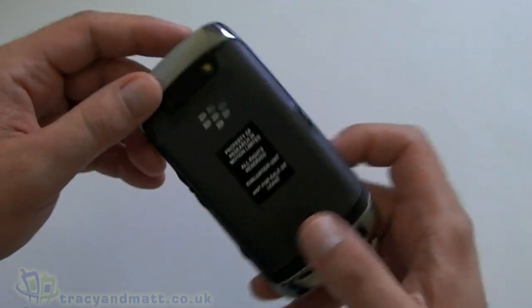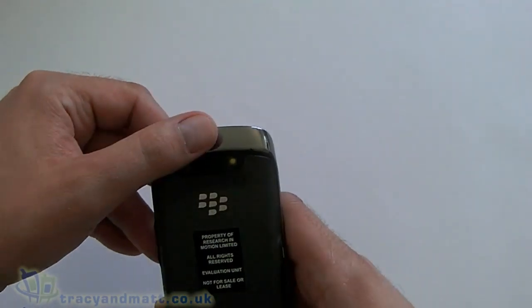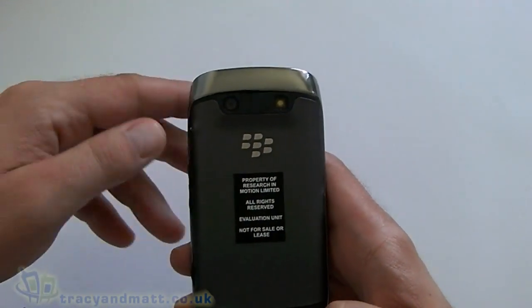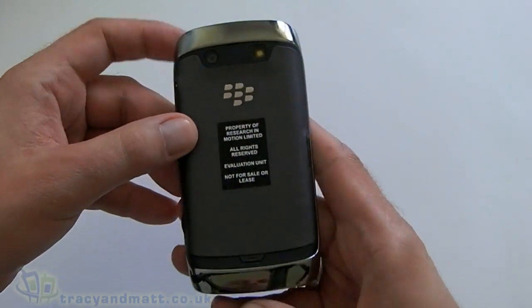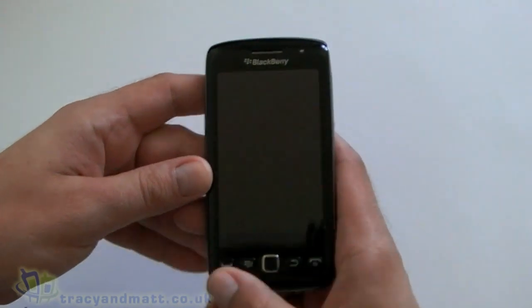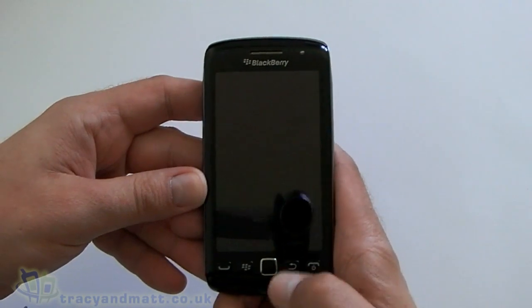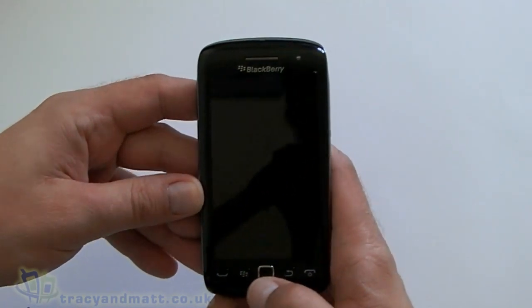Flipping the Torch onto its back, we have the camera lens and the camera flash, and of course we have our nice BlackBerry logo. Over on the front, typical BlackBerry, we have our normal buttons: our call send and end keys, our BlackBerry key, our back key, and our optical trackpad.